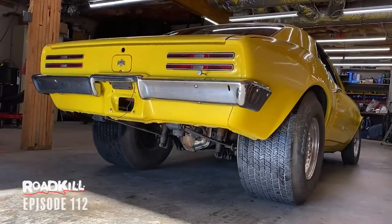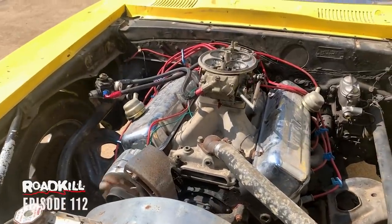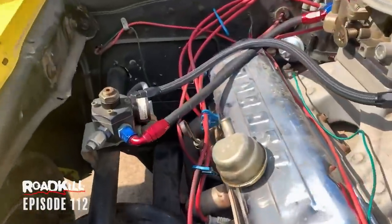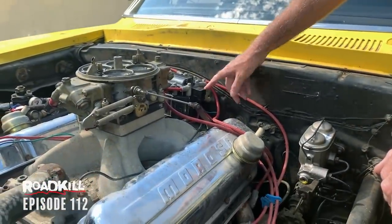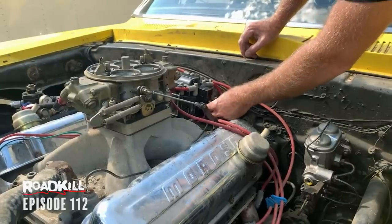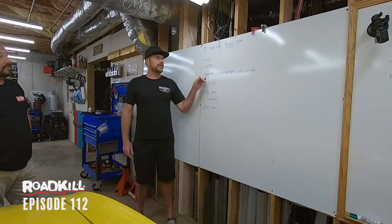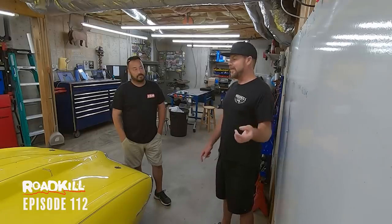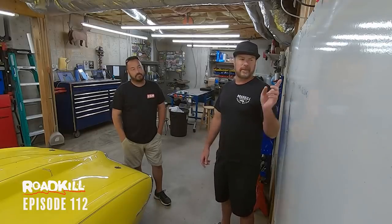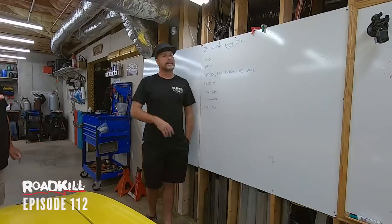We'll replace the dry-rotted belts, fix the leaking radiator core, swap the cracked plug wires, replace the HEI distributor with an MSD unit that'll plug into the ignition box already in the car. The big thing today is redoing the front suspension because it's riding really low, and swapping the front drum brakes — they're heavy and don't work well — to coilovers and disc brakes. We can knock this out today.